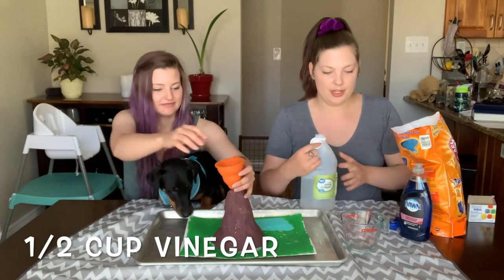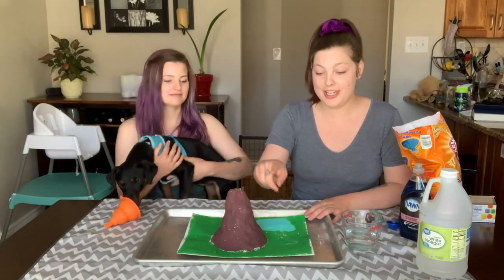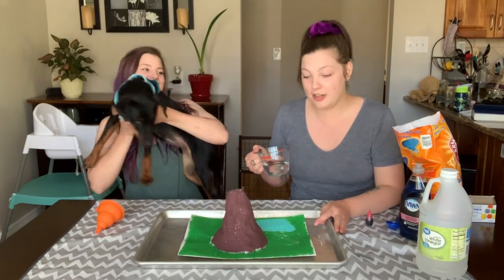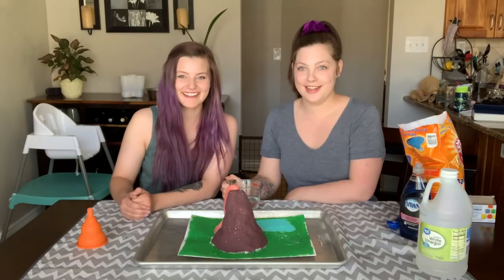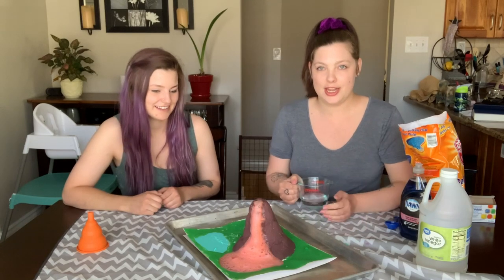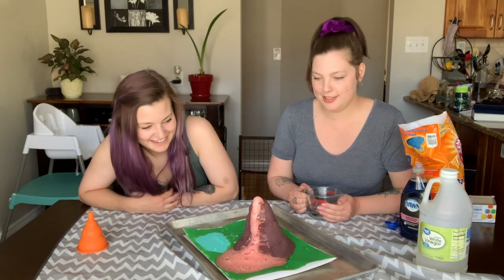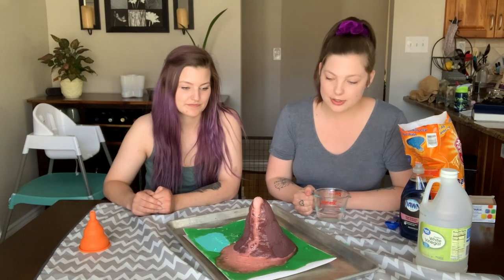Okay, and then we want about a half a cup of vinegar, so I'm pouring it into here so we can pour it into our volcano easily. If you're doing this at home and you have any dinosaurs or little animals that might want to get covered in lava, you can put them around. Okay, so next we're going to slowly pour in the vinegar and watch. It's definitely erupting! We put our baking sheet underneath it so that we don't make a huge mess on the table. At home, you can see what would happen if you pour the vinegar more quickly, or slowly, or if you put more baking soda — there are lots of variables you could try.